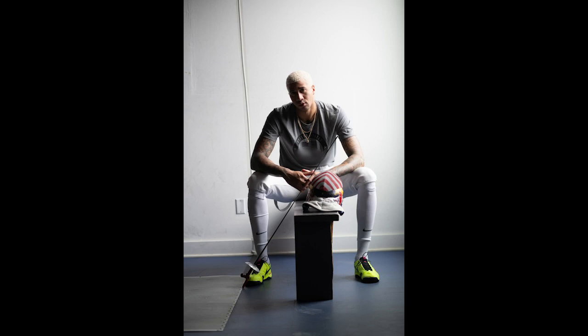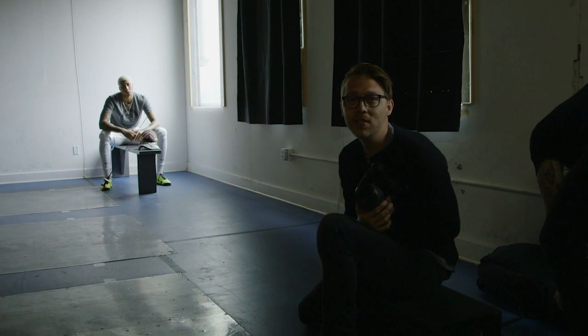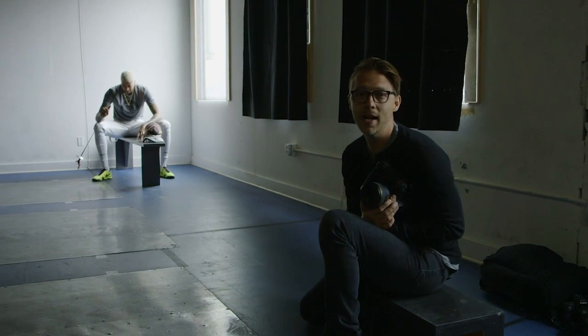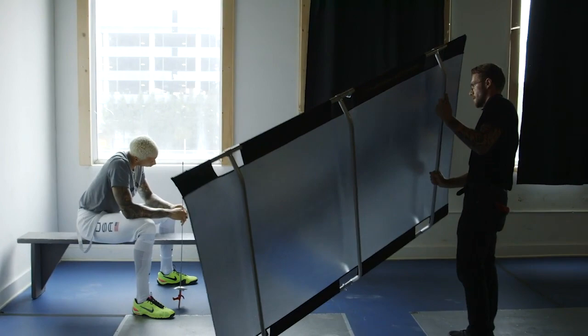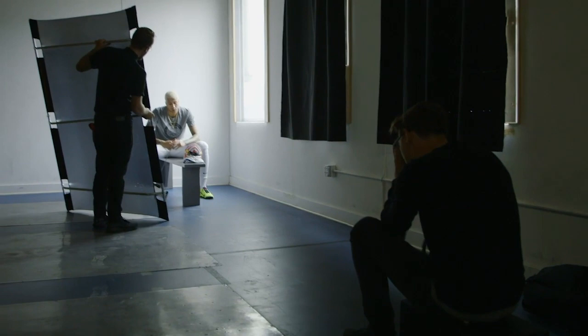So now we're going to add a four-by-six bounce to it. We have a silver and a white side — we're gonna see what both look like. I think we're gonna start on the white. It's a little less dramatic than the silver, but the silver might add a really cool sheen to the side of his face. Working with that type of thing with athletes always looks really nice on their muscles, tattoos, especially with somebody with a darker skin tone. So let's do a little bit of fill and see what this looks like.